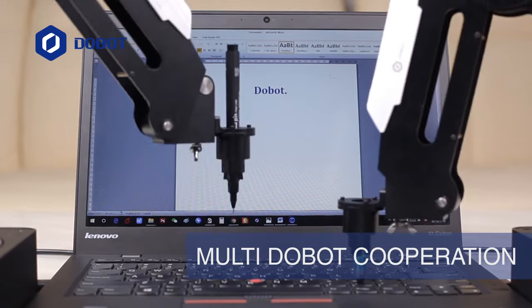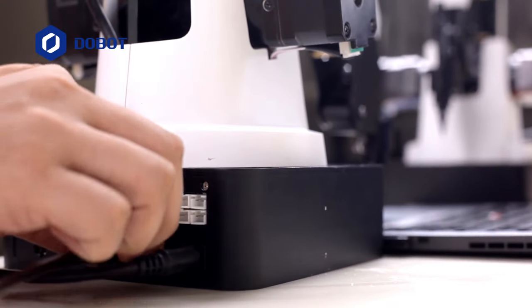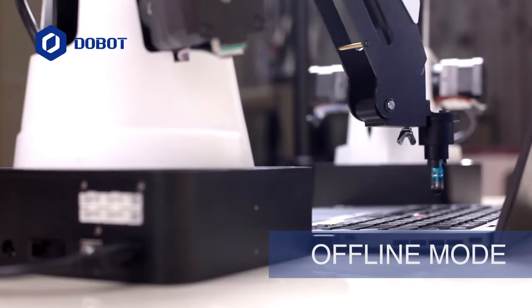Be twice as productive with multi-Dobot cooperation. Working without USB cables? No problem. Just pull it off and let it do its thing.